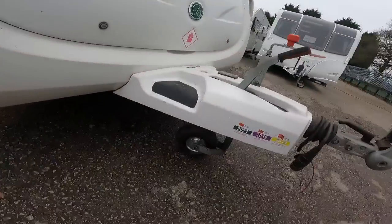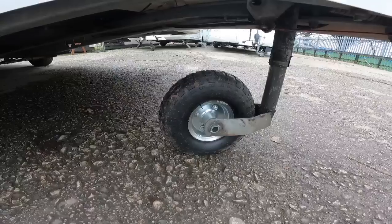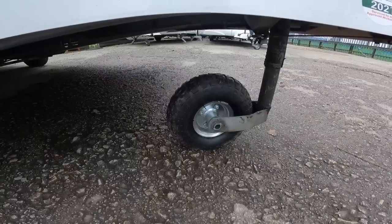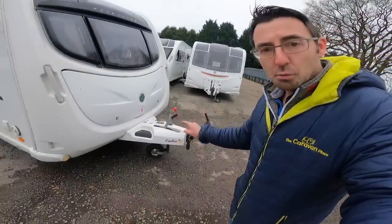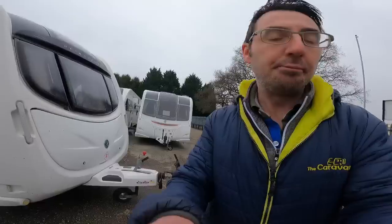A lot of people are going to disagree and say they prefer the pneumatic tyre. The pneumatic tyres are a very good option and probably in some situations will outperform the one I've just shown you. The pneumatic one is where you blow it up — it's got an inner tube that you inflate. It handles really well on grass, gravel, mud, and dirt, and on tarmac it is actually a little bit easier to move a caravan around by hand with that tyre.